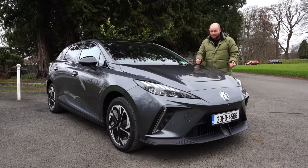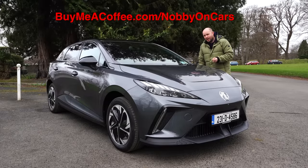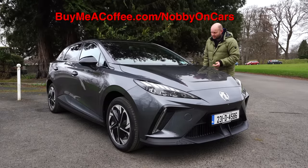There are a couple of ways you can support the channel. One is by subscribing, and if you really like the content, you can go on to buymeacoffee.com/NobbyOnCars. Nice one.